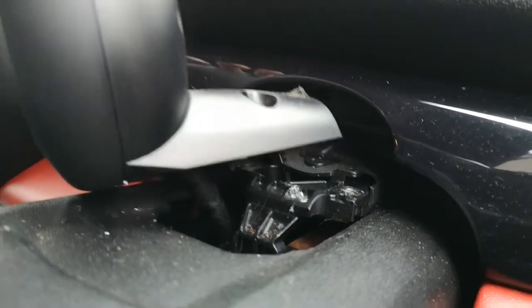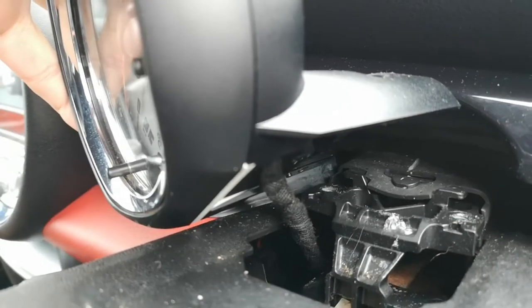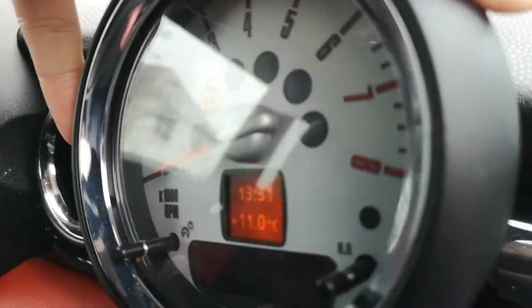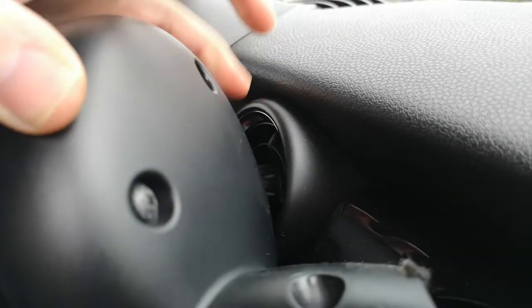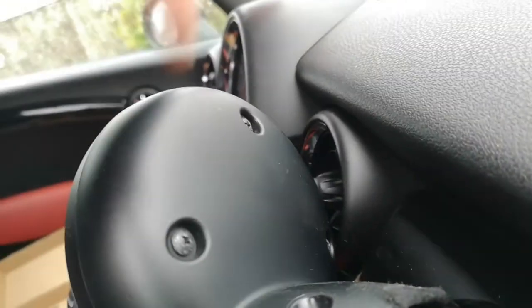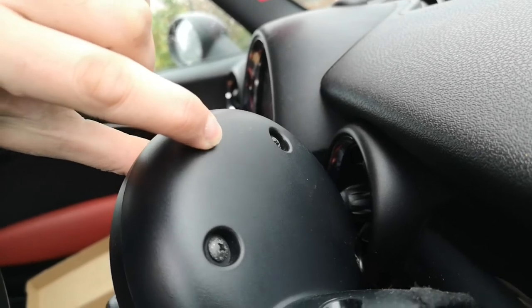Once that clips off and you remove the bolts, you can twist this around. There is absolutely no need to disconnect the electrics on the front edge — it's all still working fine. I just need to be able to turn it so I can access the three screws on the back: one, two, and then there's a third one just back there. So the next stage is to undo those screws and remove them completely, keeping this intact.